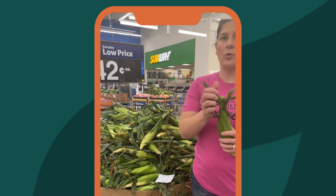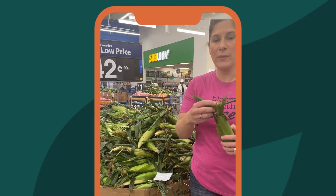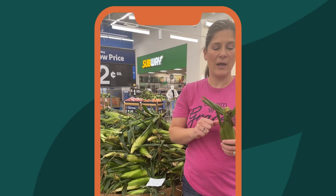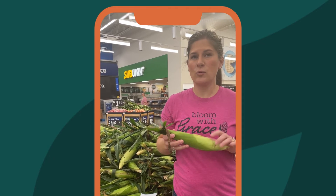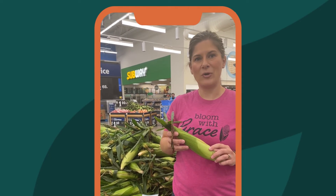The most important thing is don't pull the shucks back to look at the kernels. It seems like a good idea, but pulling the shucks back actually dries the corn out and damages the ears so that the store can't sell it and the person that shops after you gets a damaged ear of corn. Keep that shuck in place until right before you cook it, in order to have the best, most enjoyable corn at your corn parties.